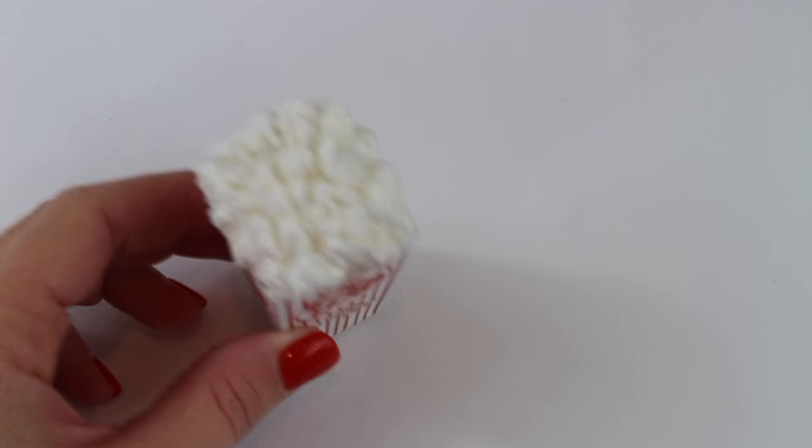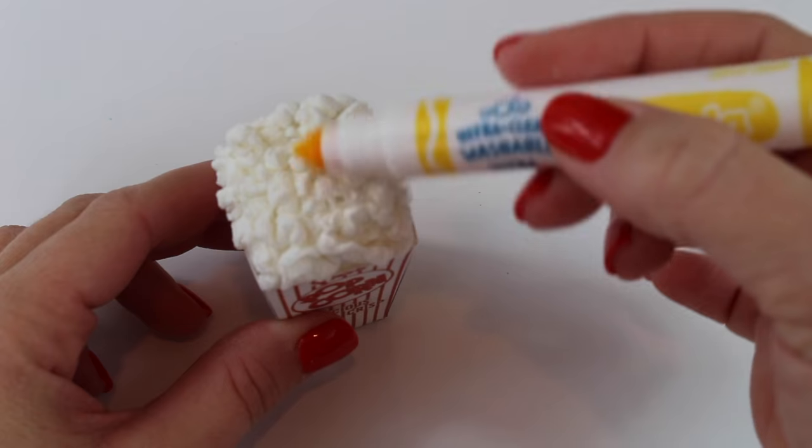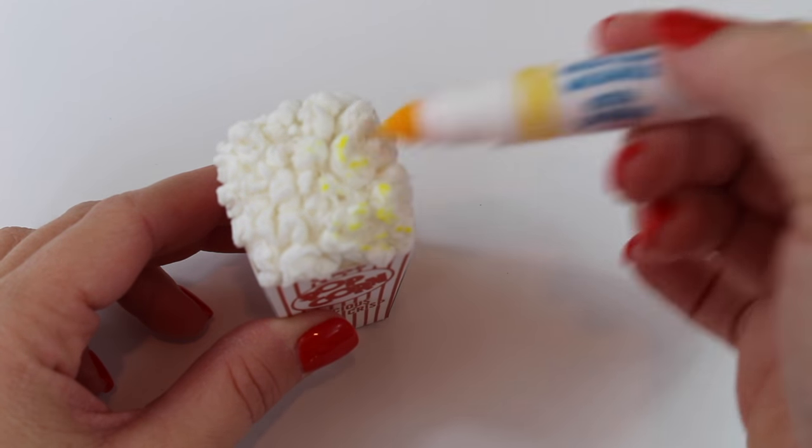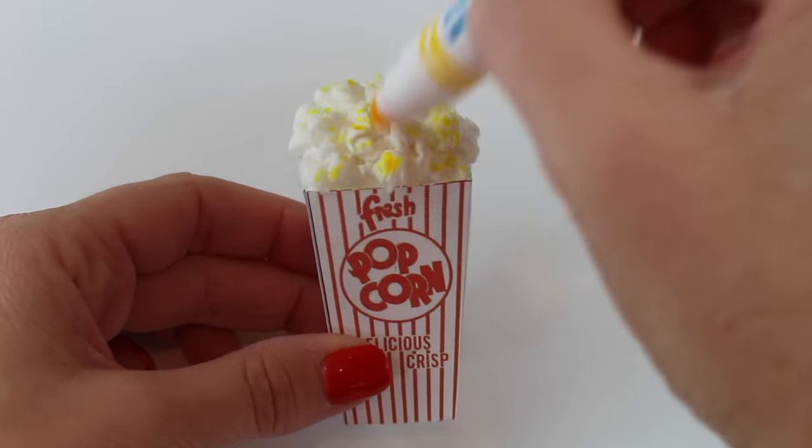Once they're glued into place, your popcorn is ready. You can leave it like this for a white cheddar look, or you can take a yellow marker and lightly mark on the top of the popcorn. This gives it a theater butter look.